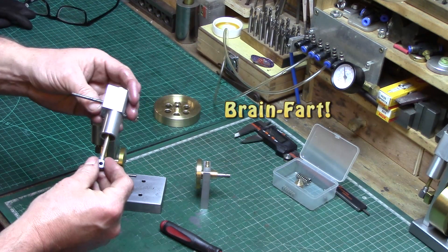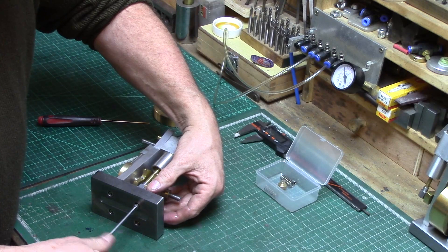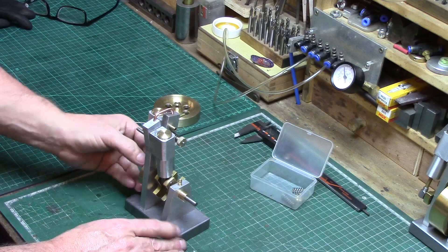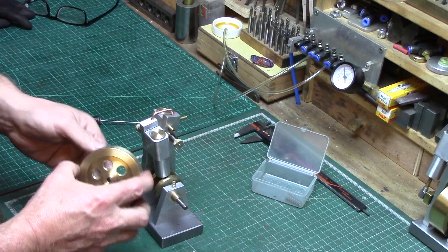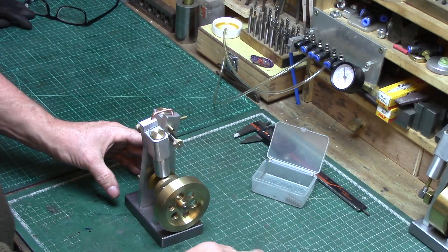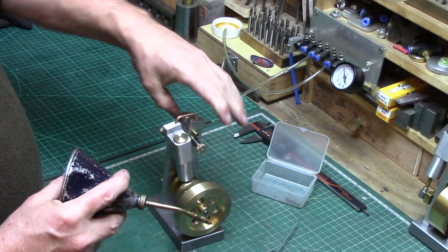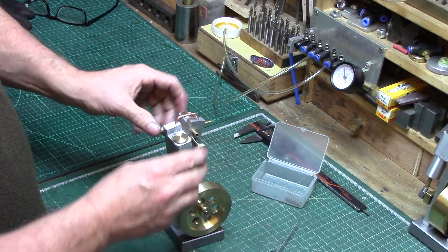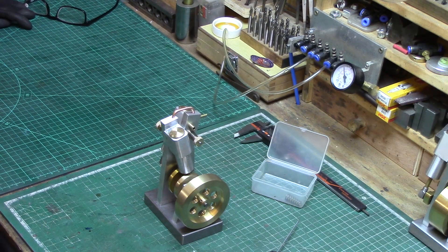I have a good idea if I put the piston on. I'll get my compressor on and see how it goes.